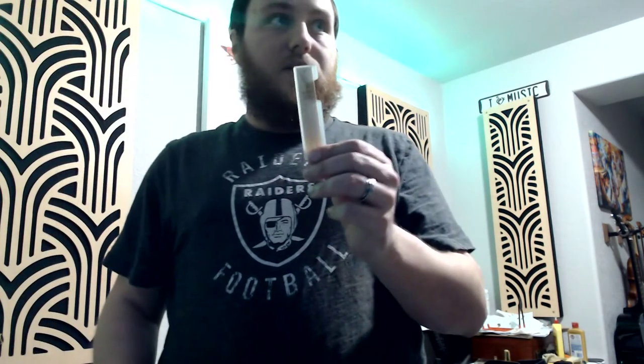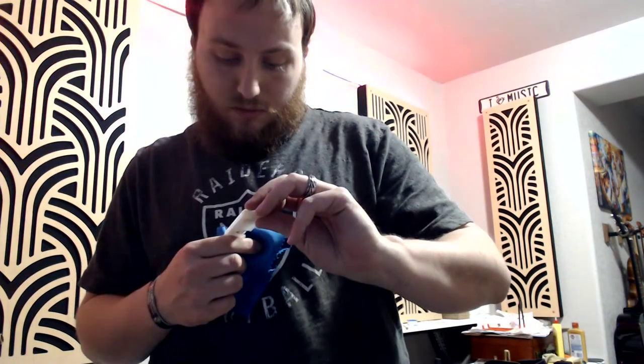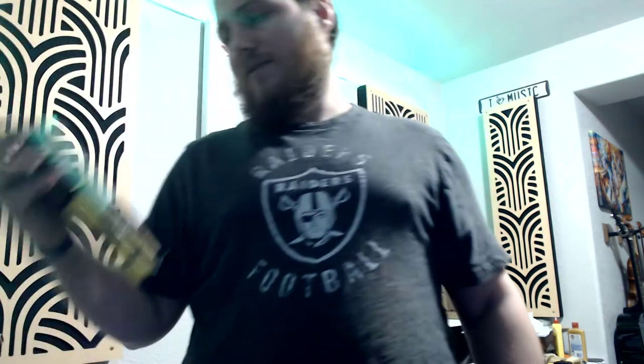One Vandoren blue box 2½ reed. One pair of white gloves, as to be expected with any horn from China. And, awkwardly enough, an alto/tenor/soprano neck strap — the only horn it won't fit is the one I got.